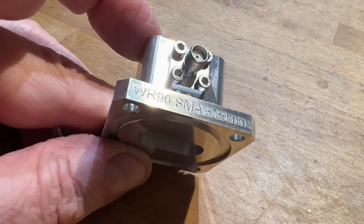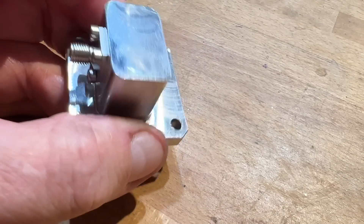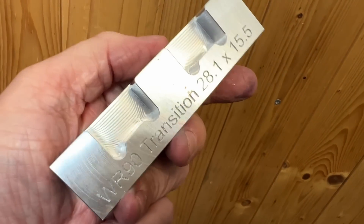My first proper project is going to be these coaxial to waveguide transitions for 10 gigahertz. They've got an SMA socket and a probe and a WR90 flange. The transitions are fiddly to hold, so before making them I need to machine some soft jaws.